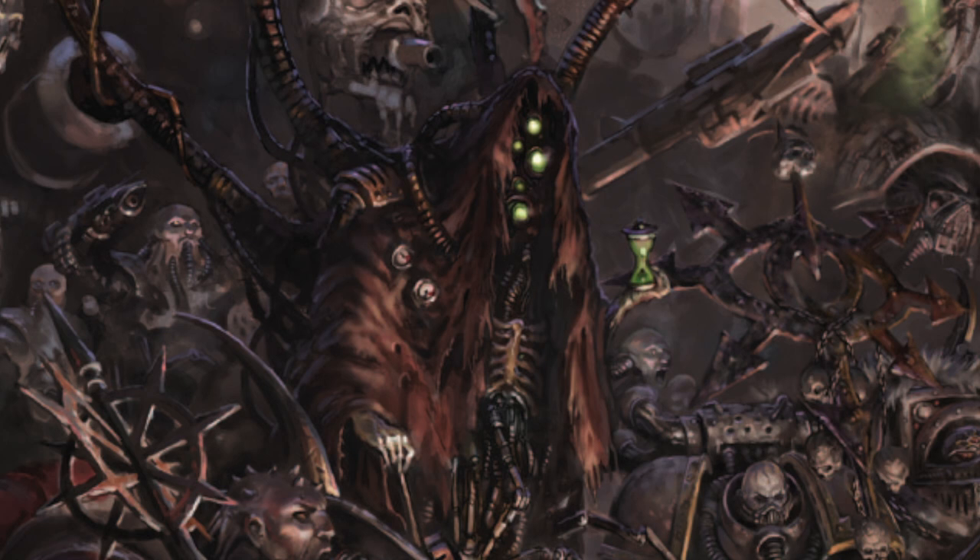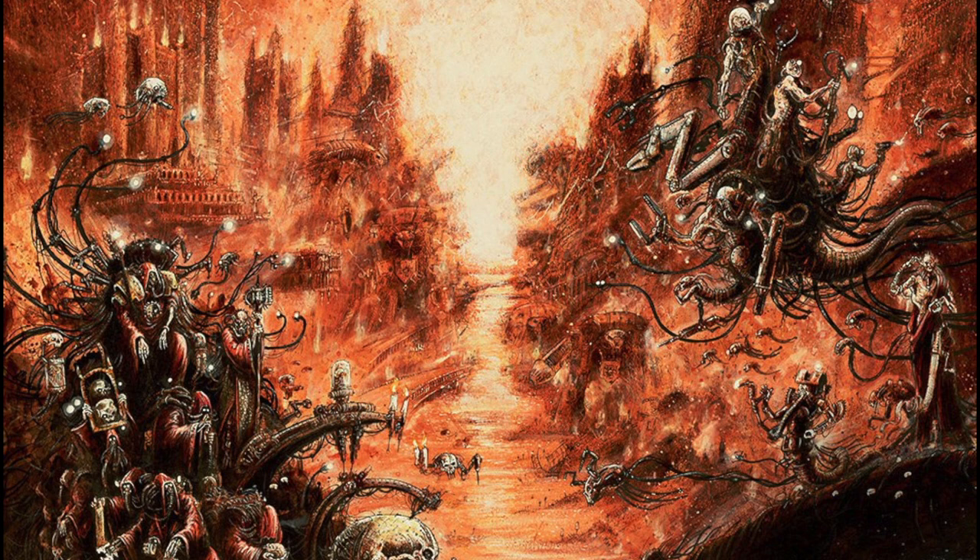The dark mechanicum is not here, but it could be, it should be, it has to be — because when you look at these models and just the craziness of it, GW really needs to give us a Dark Mechanicus faction. Blanchitsu is a style that dates back to the 1990s. John Blanche basically had these old-school illustrations you saw in codices and the 40K rulebook, showcasing the oppressive darkness of 40K through landscapes and characters.